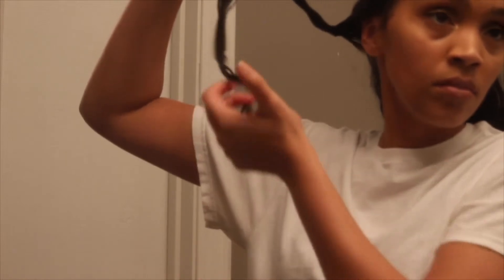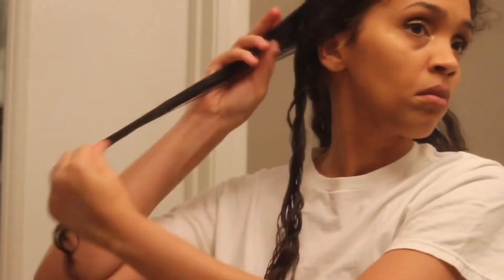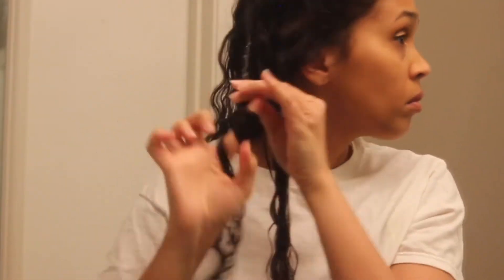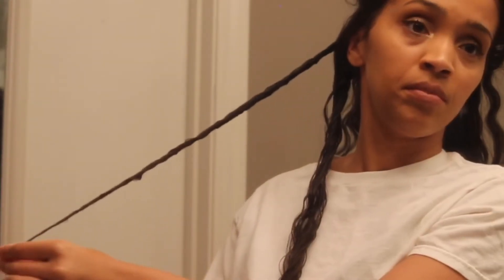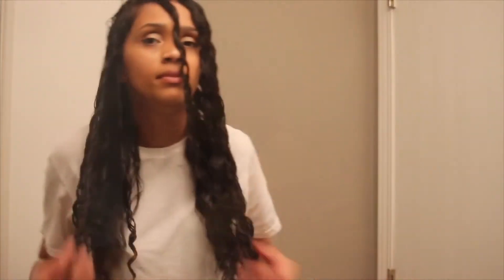At the end I scratch to encourage curl definition. The first coil was unraveling so I went back and recoiled that one, then continued to do the same thing throughout my hair. I let it air dry for the next three hours.